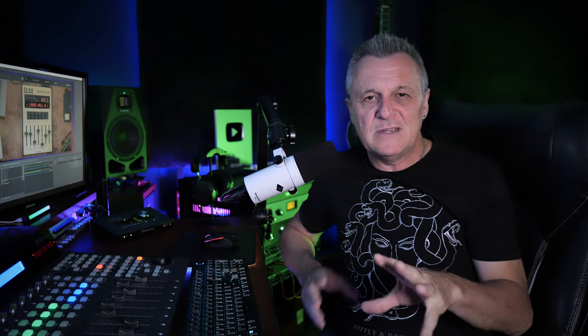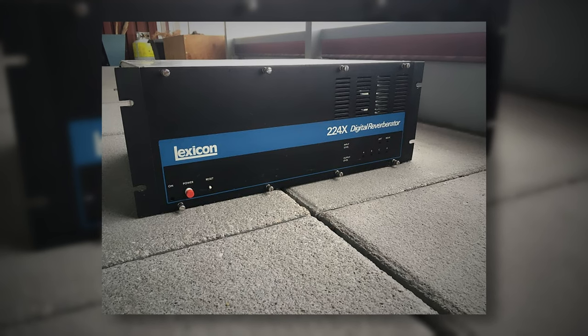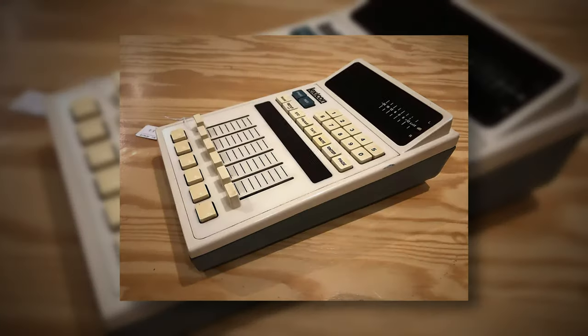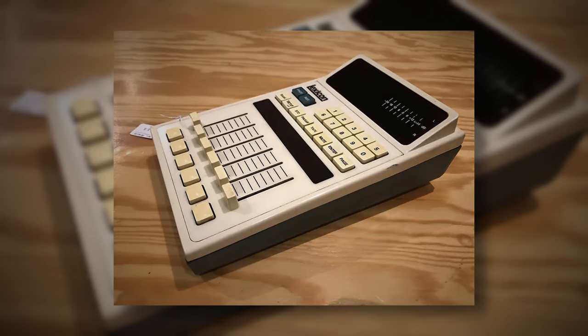Now if you look at the photos, you'll see that it comes in two parts. We have the black box, which is a rack-mounted unit, and that's where the guts of everything happens. And then you've got this cream-coloured remote control, which would normally sit on a mixing console, and that's what you'll normally see as the face of a plugin. Now Lexicon still make hardware reverb units. They cost several thousands of dollars still, and they also make some software versions which cost a few hundred dollars. But you will be glad to hear that this Arturia version at launch will be selling for $69.